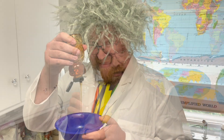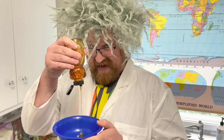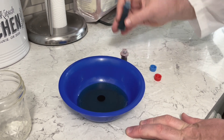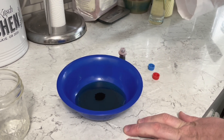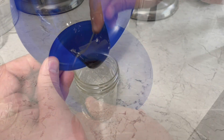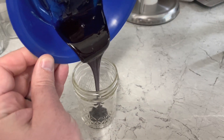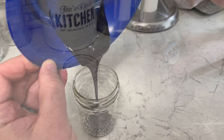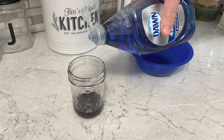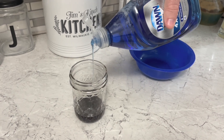I'm making a rainbow in this jar using the property of density. We need some honey. I need some food coloring — one drop of red and one drop of blue. Mix that together and carefully get it in the bottom of the jar. Next comes some blue dish soap, poured slowly into the jar.